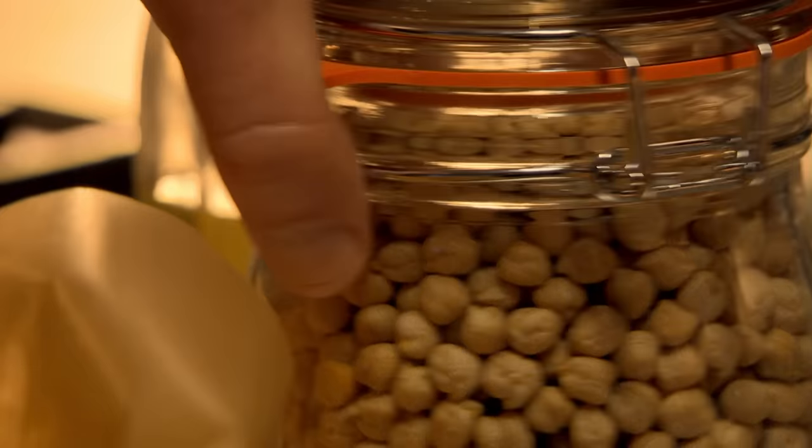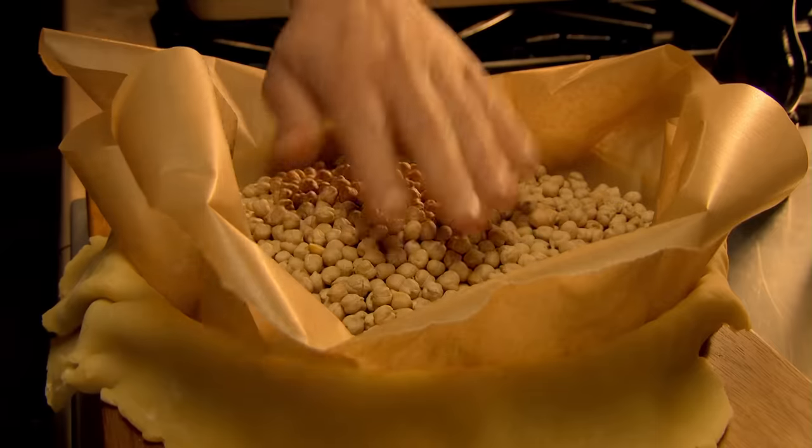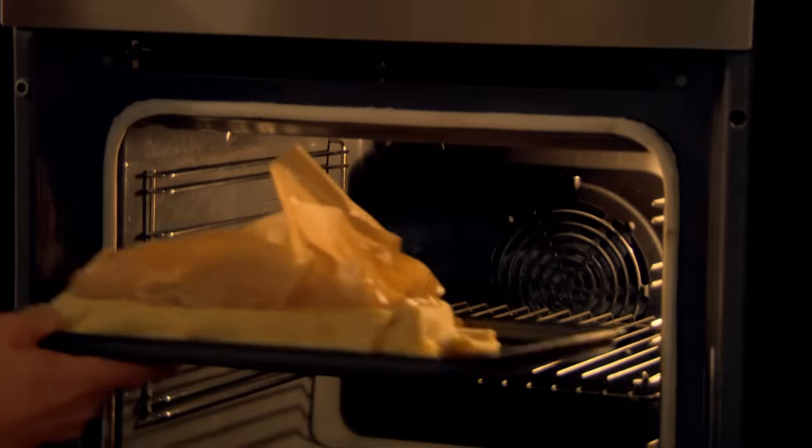If you don't have any baking beans to hand for blind baking, you can use any rice, grain or pulse. You won't be able to cook with them afterwards, but do keep them to reuse next time.